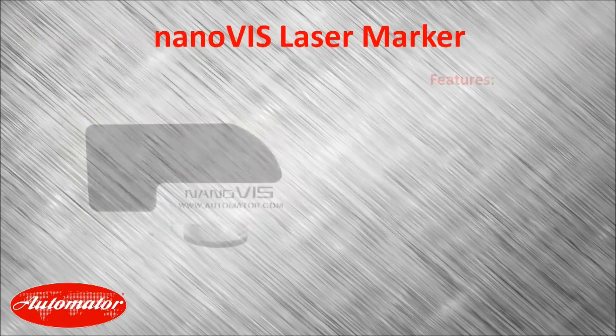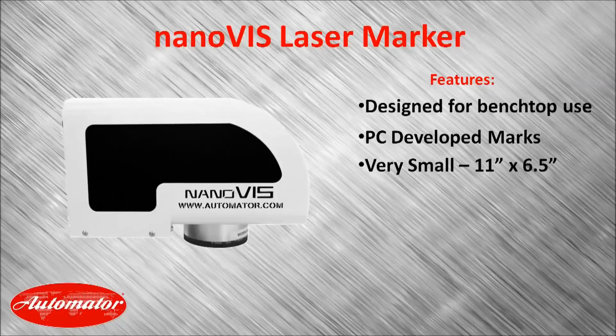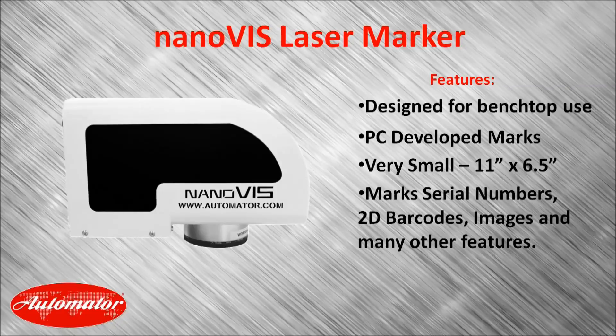Starting with the NanoViz, this is an extremely small laser designed for benchtop use. All marks are developed on a PC and controlled from there. These marks can include serial numbers, 2D barcodes, images, and many other features. This laser is ideal for small run marking.